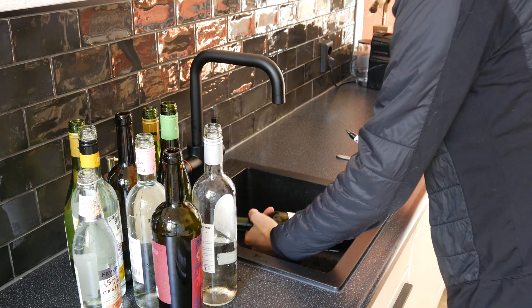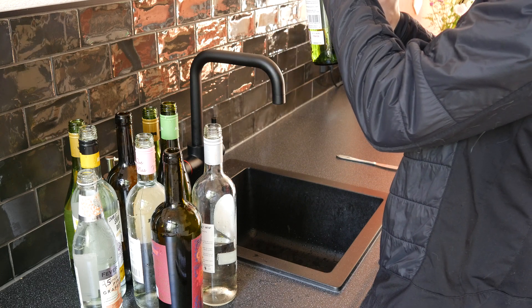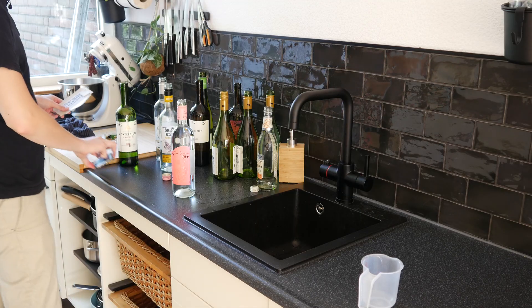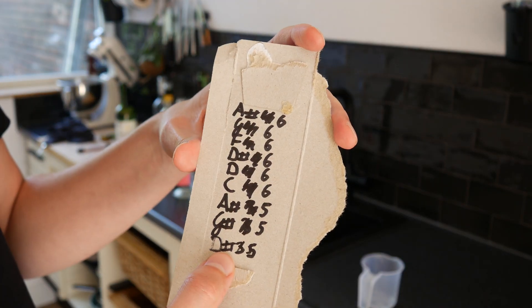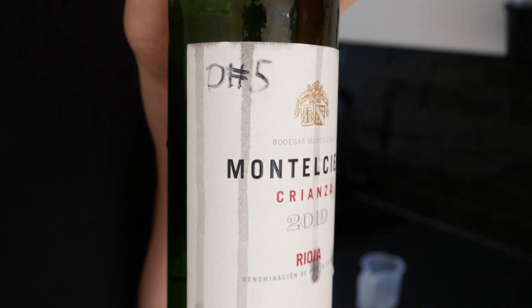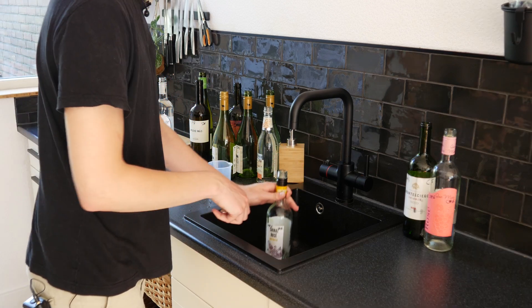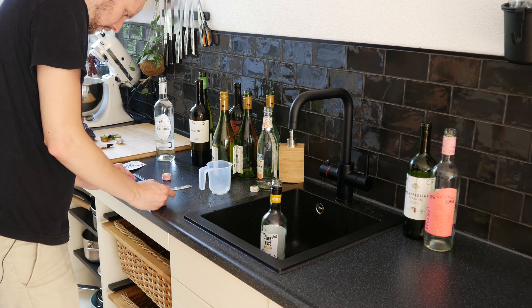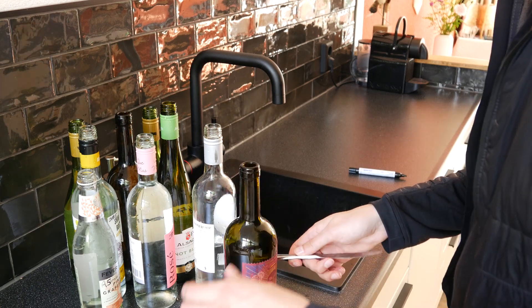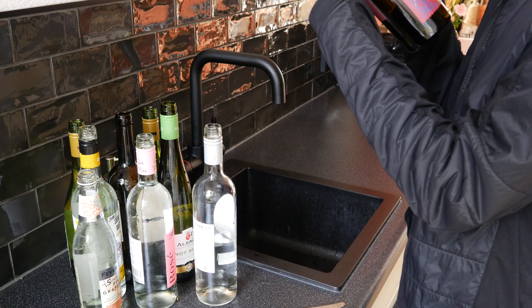So this is the lowest note that this bottle can play. Now that we know what our bottles are capable of we can assign the notes from our song to the bottles. First thing on our recipe is a D sharp 5 — lucky for us this bottle is D sharp 5. In this stage we're just checking off all the notes that we need, tuning each bottle exactly to the notes that we want for our song. Hey, we got all our notes and now we can play a little song with it.